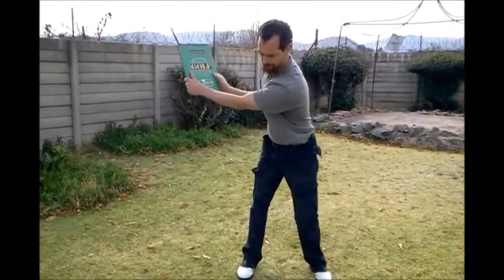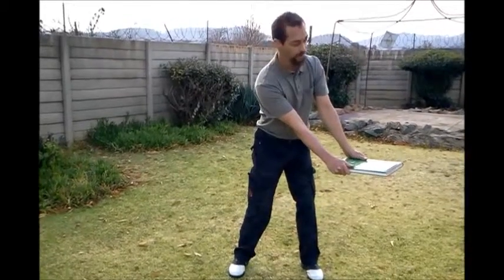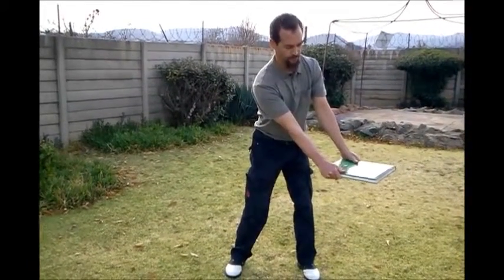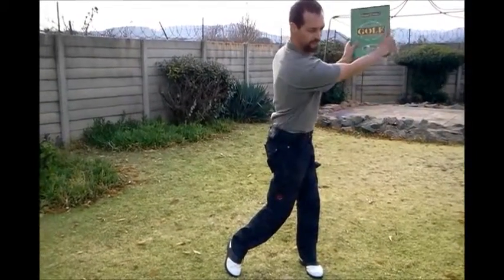Put the book back on the table, back to position on the table on the left side, and then put the book back in the shelf like that.